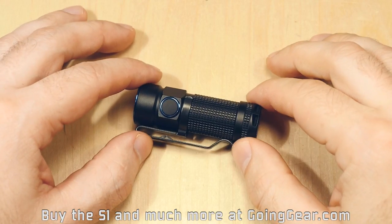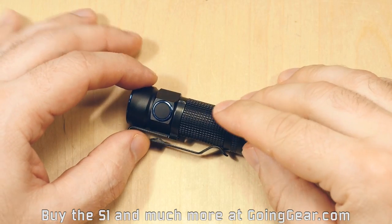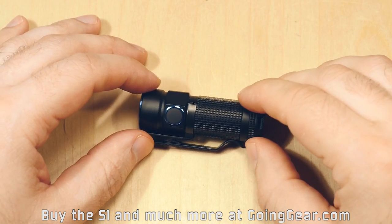Here we are with the tiny Olight S1 Baton. 500 lumens on max output, all the way down to 0.5 lumens, and 110 meters of beam distance.